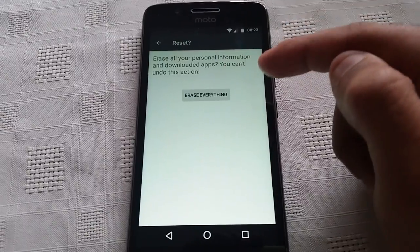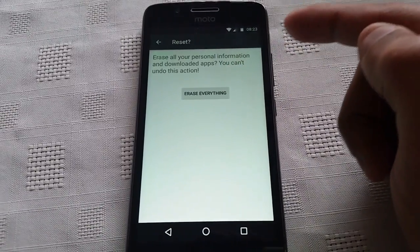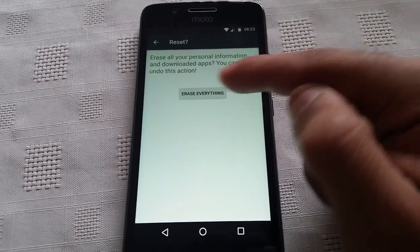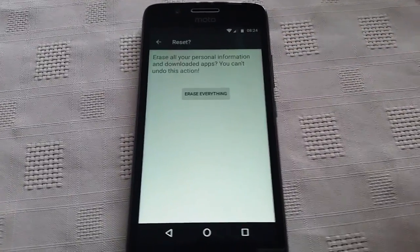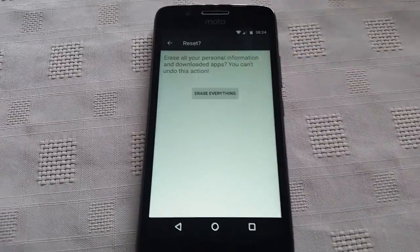Here you'll get this little notification just to say it will erase all your personal information and downloaded apps. You can't undo this action. So if you're sure that you want to go ahead and do this, just go ahead and hit erase everything.